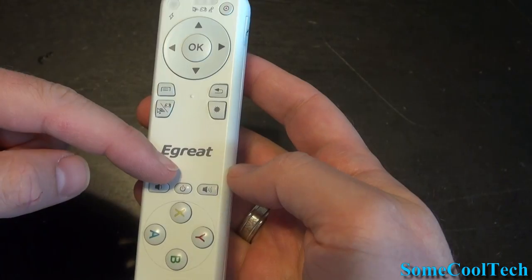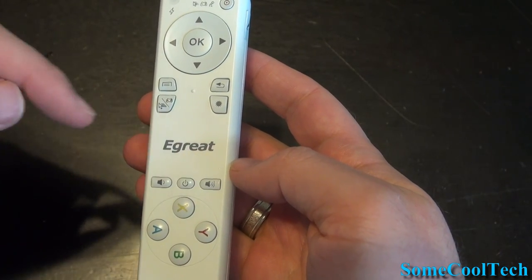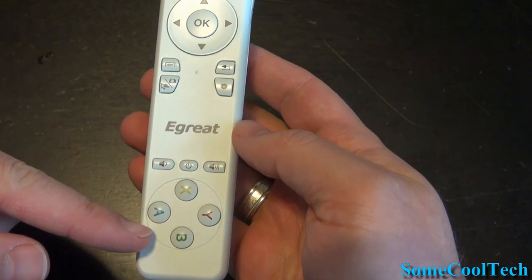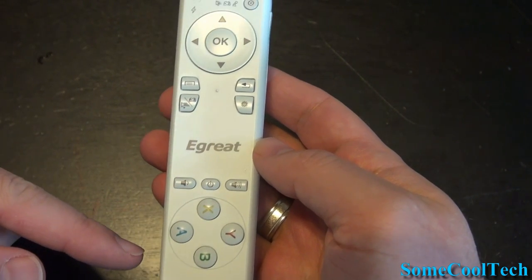The volume buttons work great, but I couldn't get the power button or menu button to work — much like a lot of these remotes for Android mini PCs. But that might be able to be fixed with a different Android mini PC or different software installed.